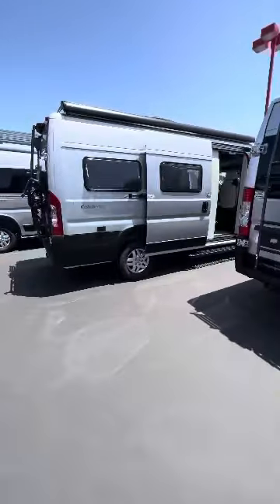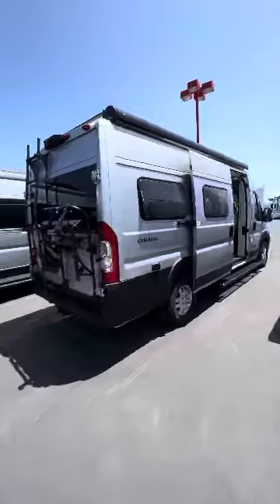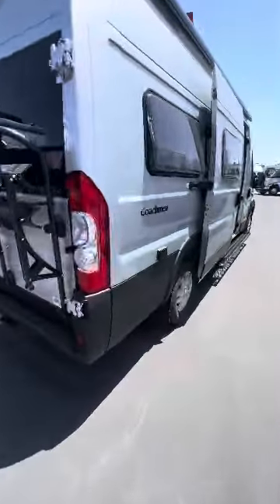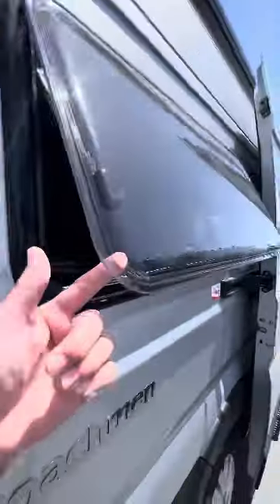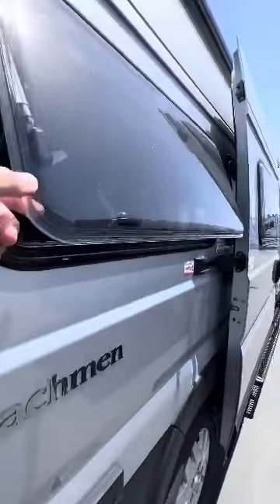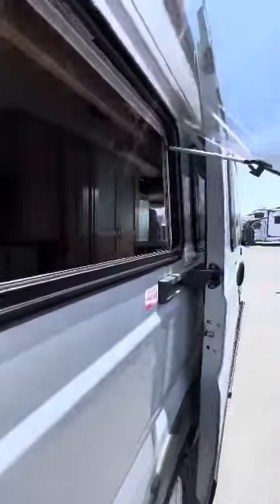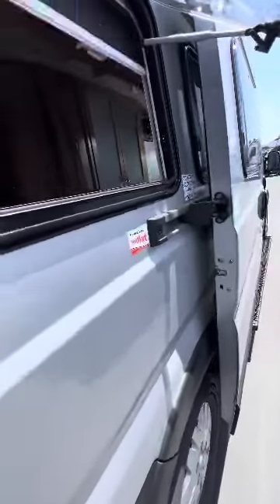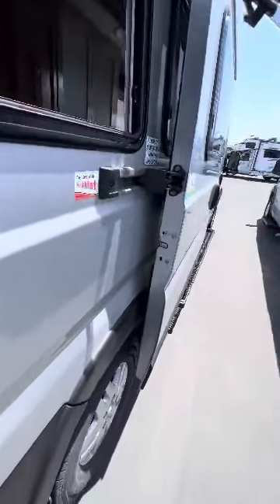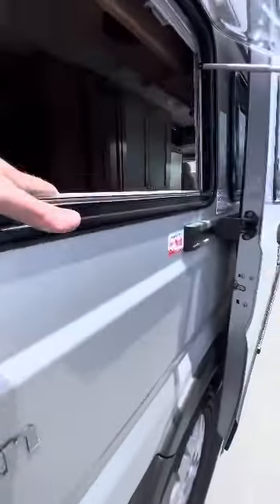Hey guys, Kevin here. This is the Coach Manova with the 20CL lithium package. Do a bit of a quick walkthrough. You can see the color here — these are the acrylic dual pane windows that pop out, pretty cool. They go up to their highest position, so you get one, two, and three. From the inside you have this screen that goes down to keep the bugs out and attaches down at the bottom, or you have a blackout screen that comes up and attaches here.